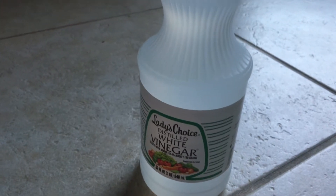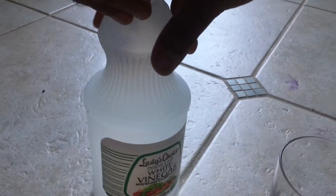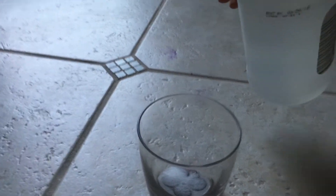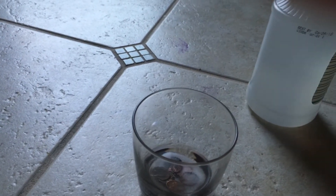Now my dad's going to help me pour the vinegar in. So we're going to pour it into the jar — it's white vinegar. So we're going to wait until it dissolves.